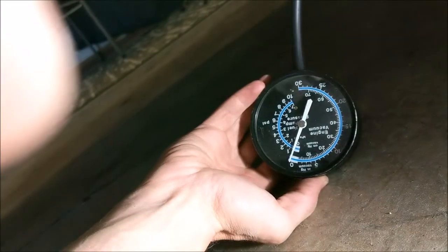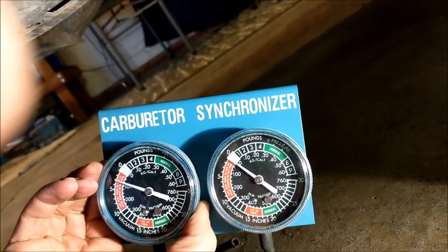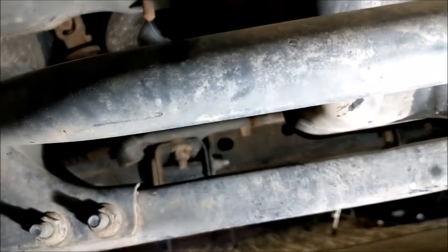I've got two hoses attached. I have a couple of gauges I can use, so I'm going to run them at the same time, compare them, maybe swap them over and see if they give the same readings. Let's go ahead and fire up the truck and see what we get.